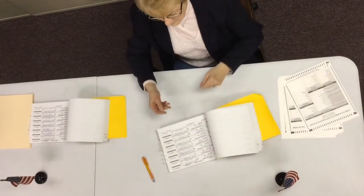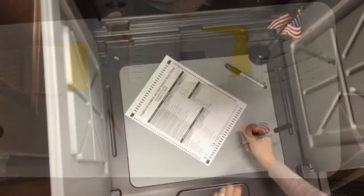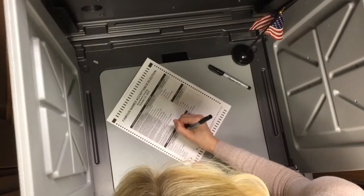After signing the poll book, voters will be handed a paper ballot and a plain folder to place their voted ballot into. Multiple privacy booths will be set up at the polls where voters can vote their ballot in private.